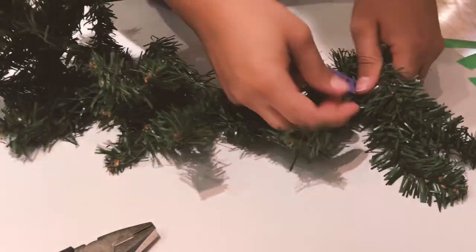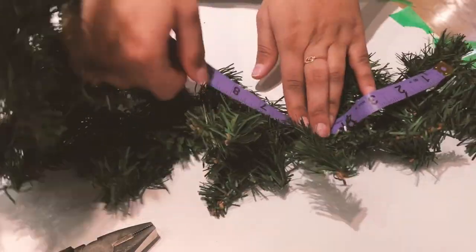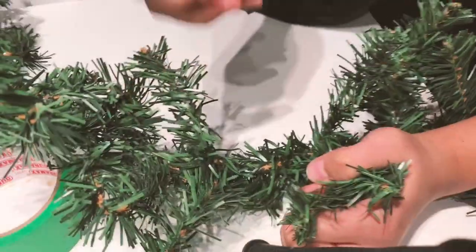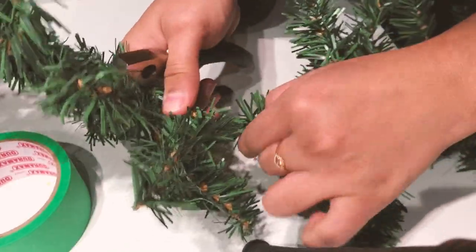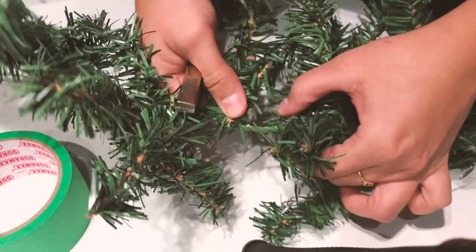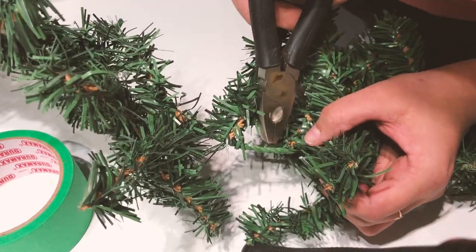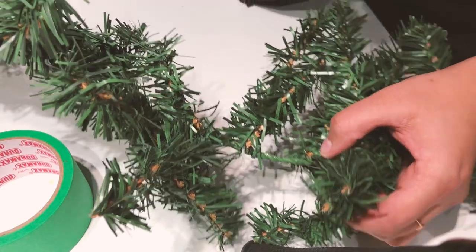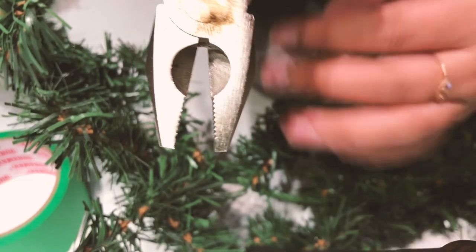Then start taking the measurement of the garland according to the length of each layer, and try to cut it with pliers. If this is your first time, find the spine of the garland, which has multiple metal wires going inside, and try to cut it with the pliers. Use the other side of the pliers to cut the metal wire.